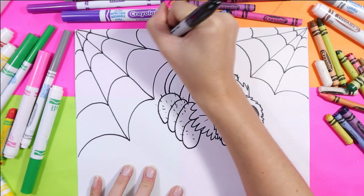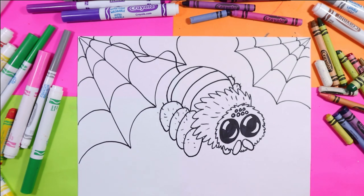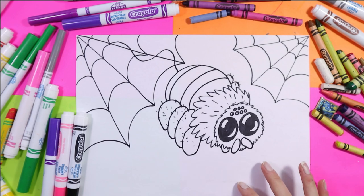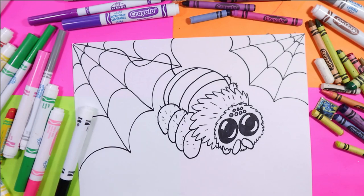I'm going to draw a little squiggly line off the back for where he's connected himself — just like that. Alright my lovely friends, we are ready to color our spider. I'm going to be coloring with felt markers and wax crayons, but feel free to use whatever colors or mediums you want — whether oil pastels, pencil crayon, or follow along with me using felt markers and wax crayons.